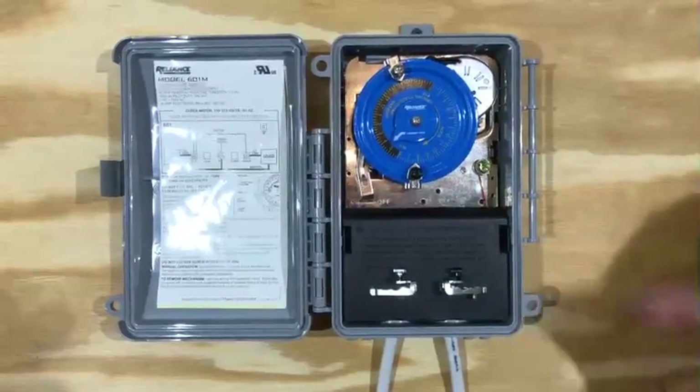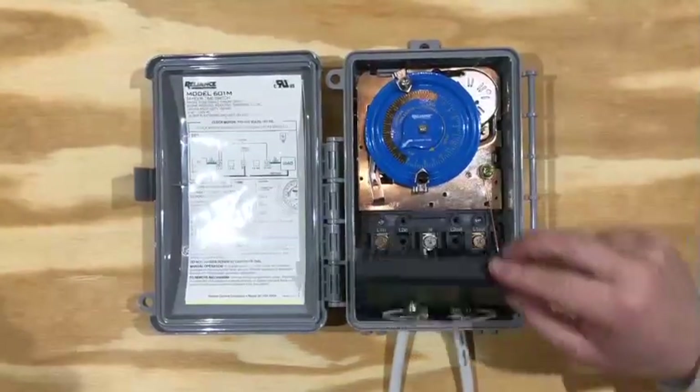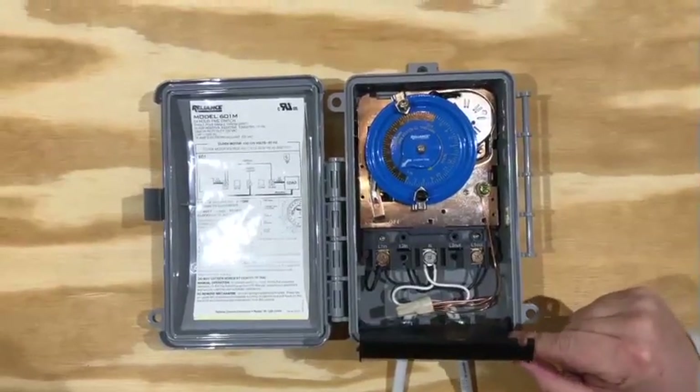To begin wiring this time switch, you'll need to gently pry these open. I really like this swing open safety door — it protects you, and it stays where it needs to be and doesn't get lost or thrown in the trash.